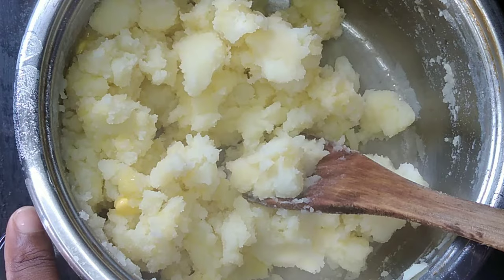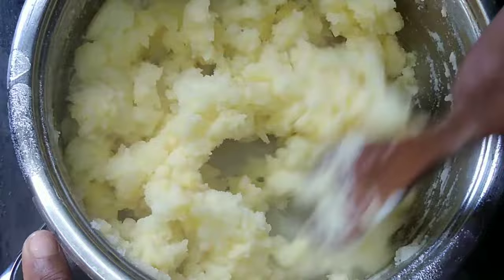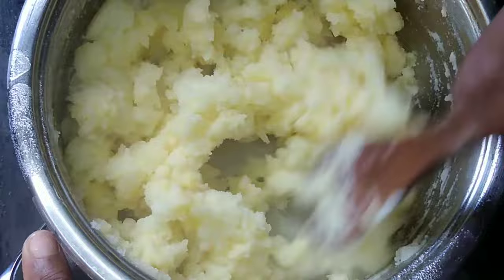You can use a wooden spoon, you can use that utensil to mash — you can use anything. You can use a spoon if it works for you. Anything that works for you is fine.